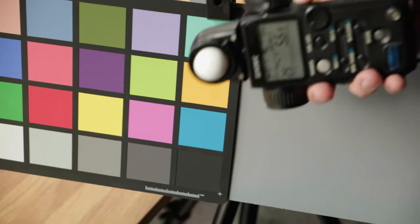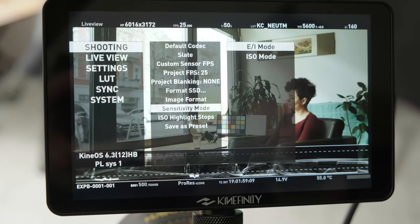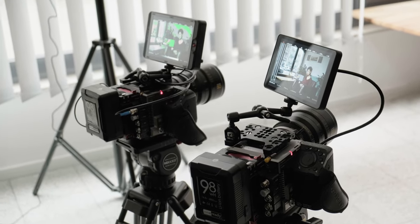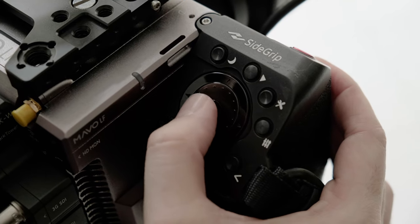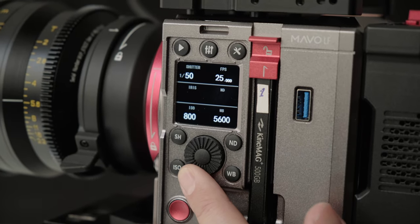That sums it up for our look at Dual ISO sweet spots. For more information about exposure with Mavo LF, check out parts 1, 2, and 3 of this series, Exposure Illuminated. Thanks again for watching. Stay tuned for more useful demos and real-world shooting scenarios with the Kinafinity Mavo camera series. To stay up to date on our in-depth tips and tutorials and developing technology from Kinafinity, be sure to subscribe to our channel.